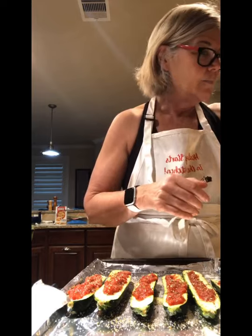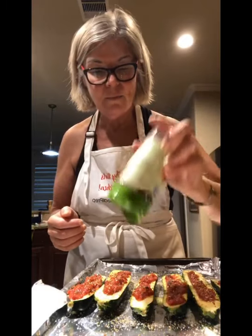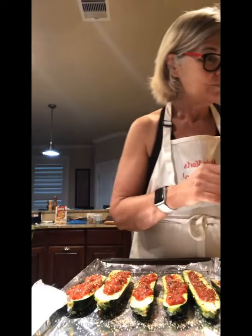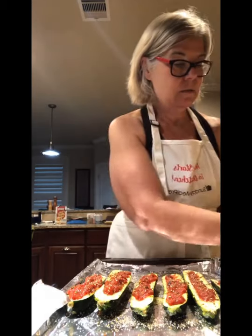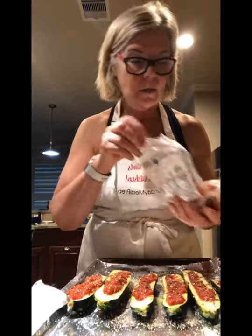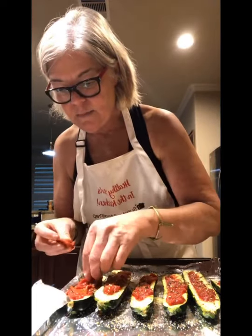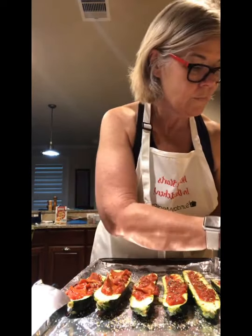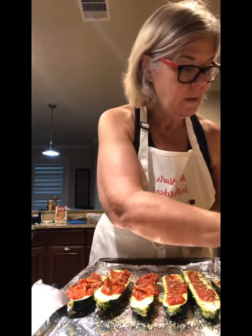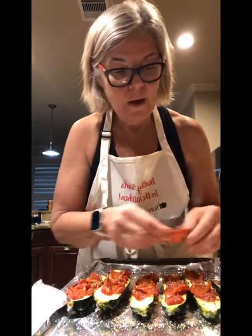I like crushed red pepper — add as much as you like, though it can be a bit spicy for some people. Now I have some really nice uncured pepperoni and I'm not gonna put a lot, maybe two per zucchini. Like I said, you could put ground beef, pieces of ham — pretty much any leftovers on here and it's going to be fine.